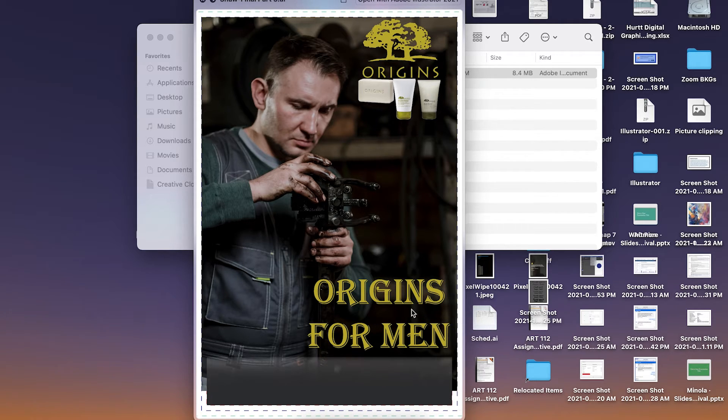Even if you had the products bottom right and logo bottom left, you could have your tagline across the top — 'clean up with Origins for Men' or something like that. A little bit of arrangement here can go a long way. You do have a strong visual, so how you choose to arrange the potential headline and your products could really make this work very well.